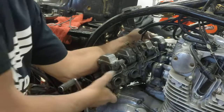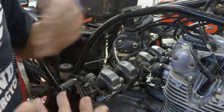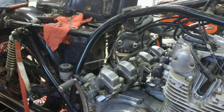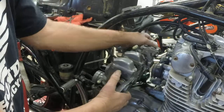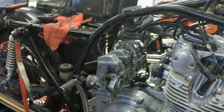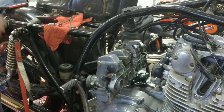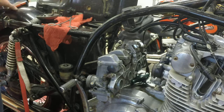Most bikes — Suzukis anyway — you'll take the carbs out the right side of the motorcycle. Now these carbs are full of fuel so be careful, we don't want to tip them. I'll take them over where I can drain them. There you go — put them back together just do the same thing in reverse. Thanks for watching.